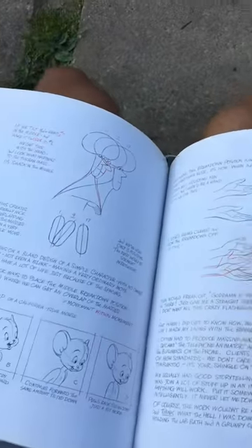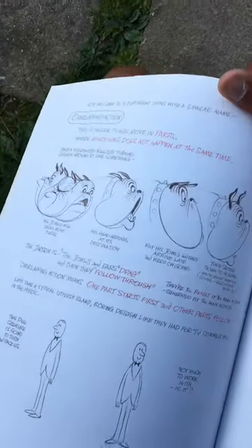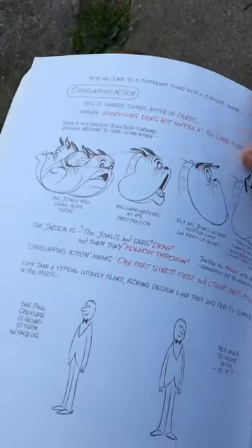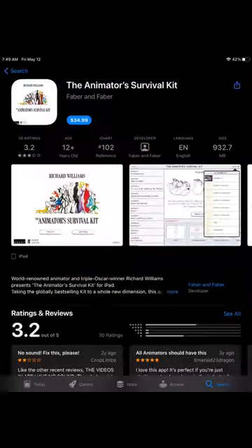In the mornings I like to sit outside, take in the sounds of the birds, and flip through my Animator's Survival Guide. I came across this image of a bulldog, and I just wish I could see it animated, see what it looked like. I found out there's a set of DVDs that go along with this book — they're kind of pricey. There's a bootleg set from Macedonia, I didn't want to pay, and there's also an app with some iffy reviews.